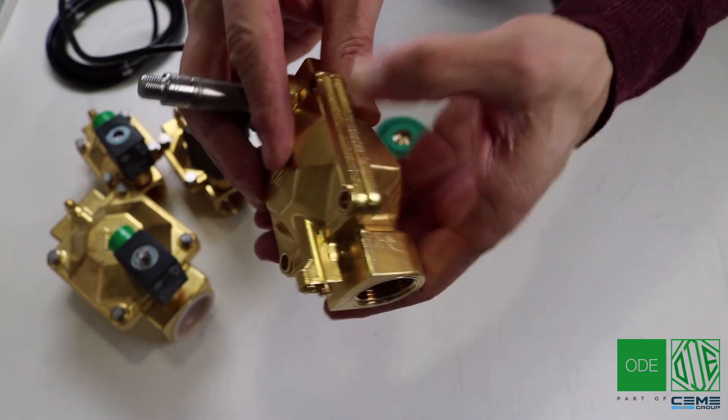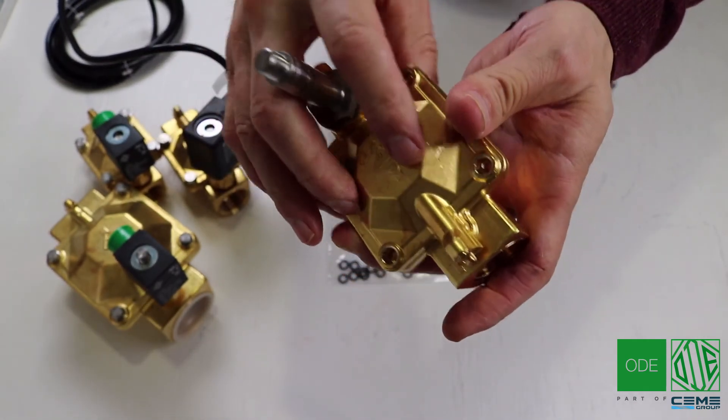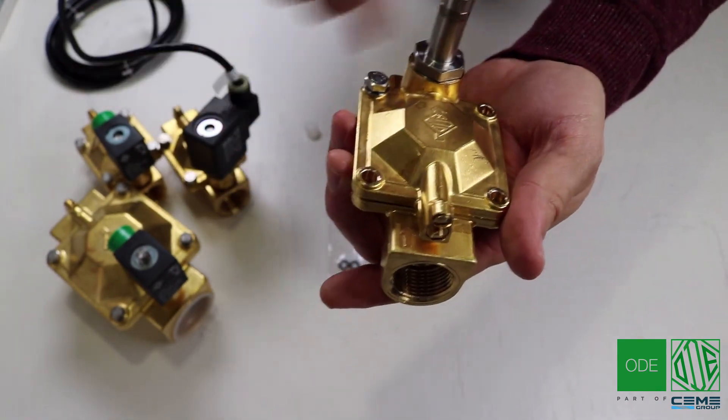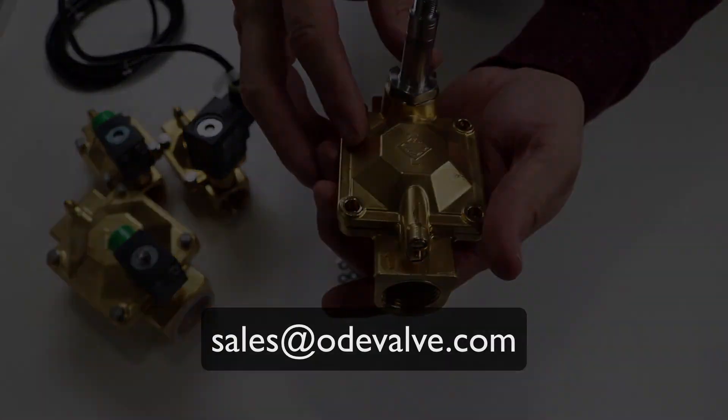In this video example we converted it from Viton to EPDM. Thanks so much for watching. If you have any questions please feel free to email us at sales@odevalve.com.